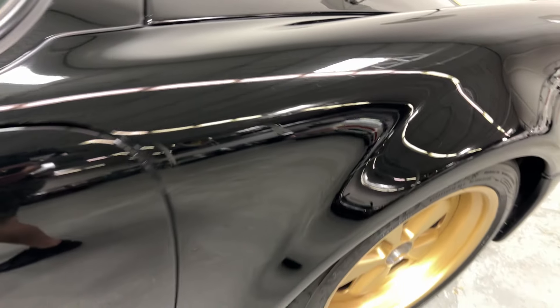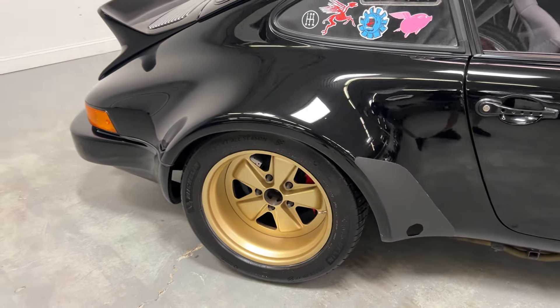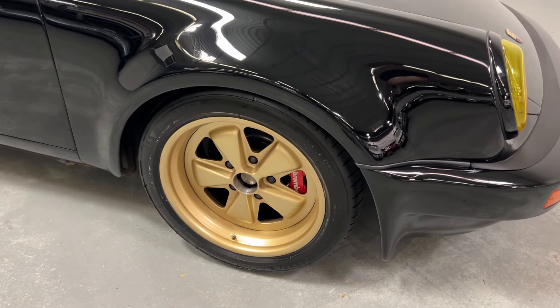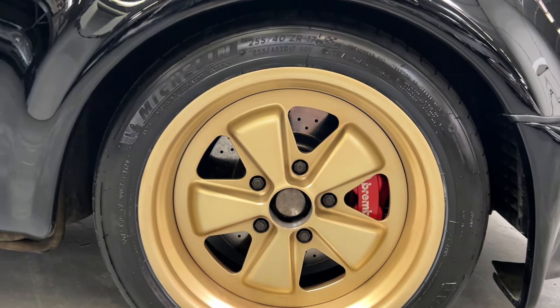You can see the OEM steel 930 flares, the 17-inch Fiske multi-piece wheels — the same wheels they throw on those Singers. Hidden hardware with that gold finish. You can see there are some big old Brembo brakes hidden behind there.